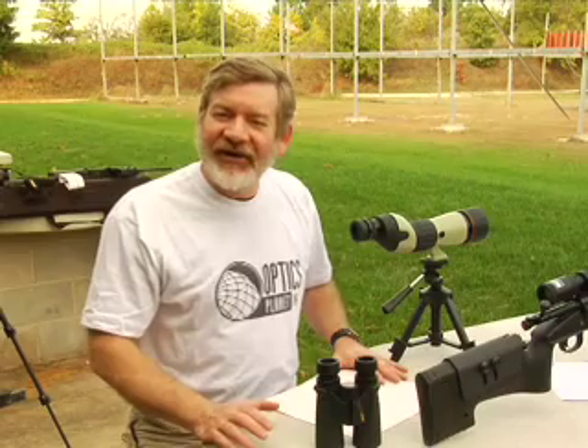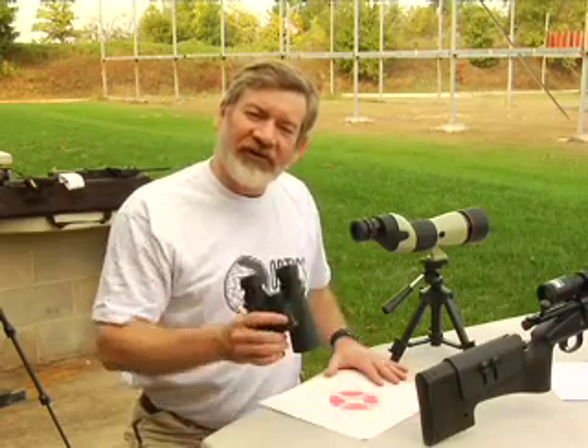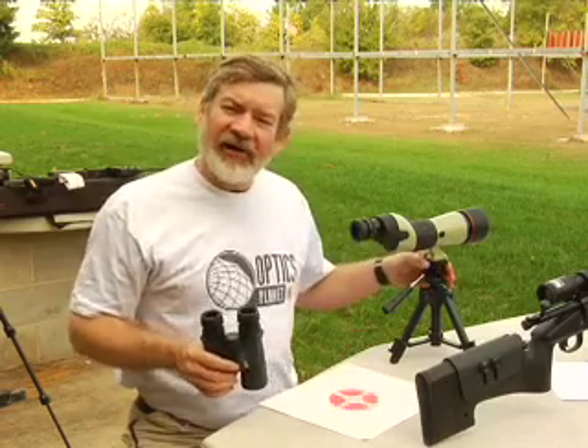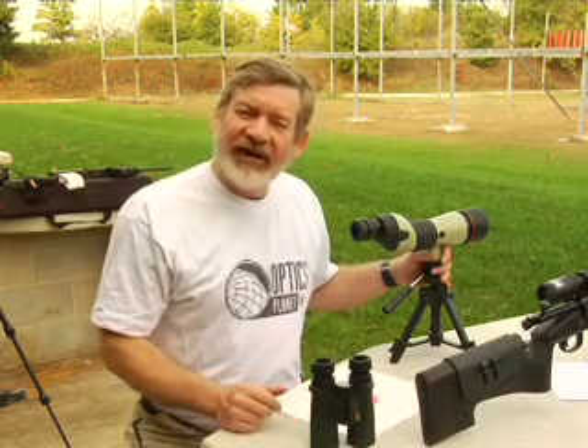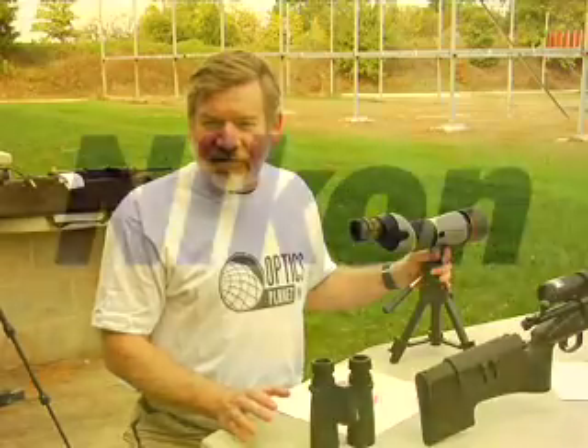Have you ever struggled to see if the black mark on your target was a bullet hole or just a shadow? Next time at the range, don't just bring your binoculars. Bring a high quality spotting scope such as this Nikon ED field scope. It will easily let you determine if it's a shadow or a bullet hole.